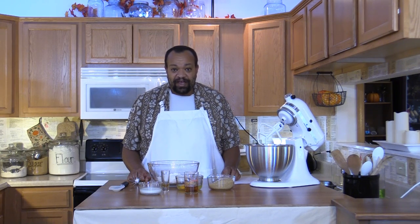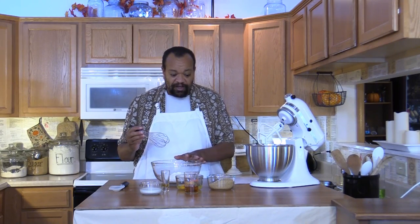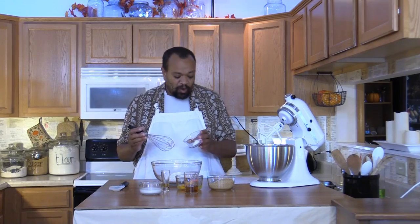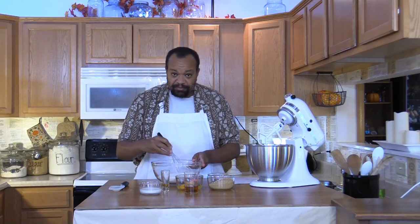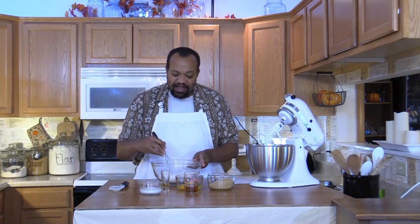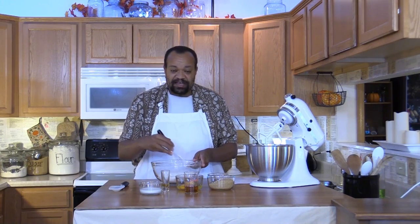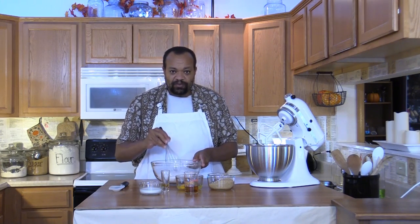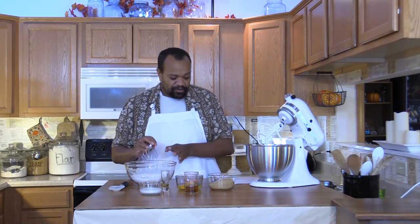I've got my oven preheated at 350 degrees and I've greased an 8 by 8 baking pan. I've got a cup and a half of flour, and to that I'm adding one and a quarter teaspoons of baking powder. I'm going to mix this up, making sure to get it all mixed in together so it rises correctly. I'll set that aside.